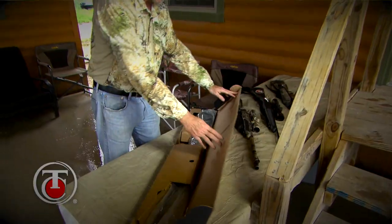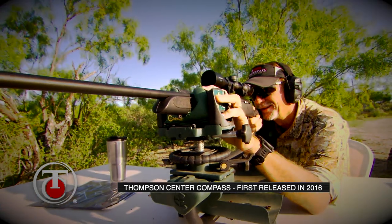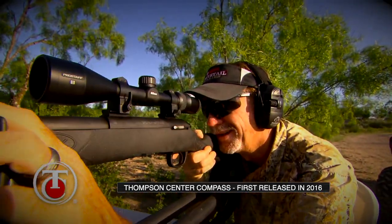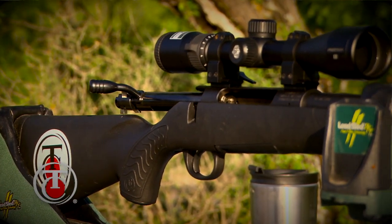The Thompson Center Compass lineup of rifles — flashing back to when they first came out, you were looking at a model that hit the streets with a great price point and phenomenal features right out of the box. It was designed to provide one-inch groups at 100 yards with good ammunition, right when you got it.